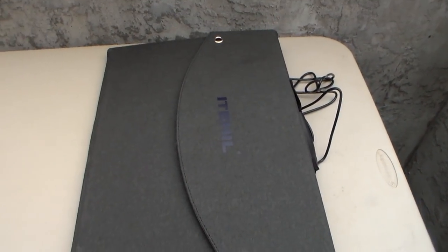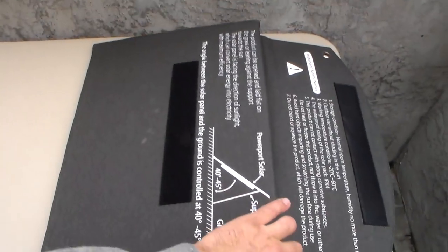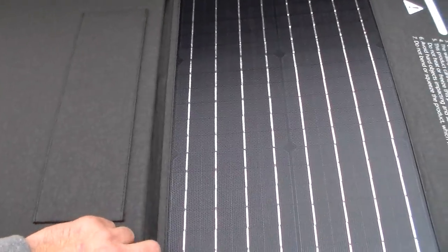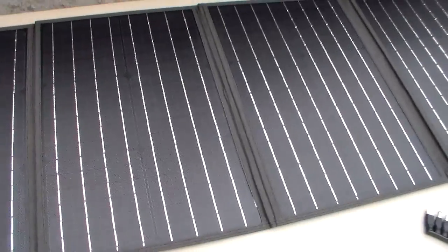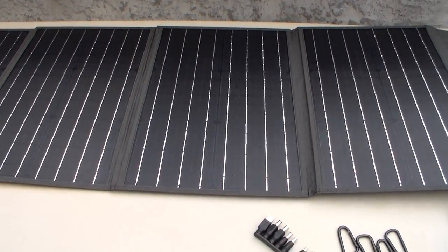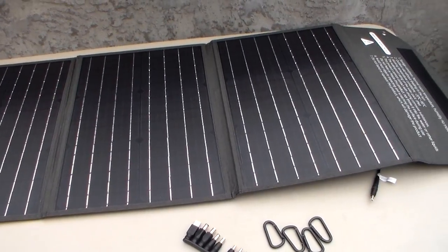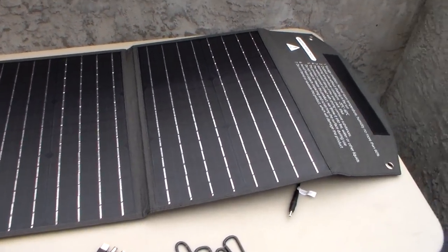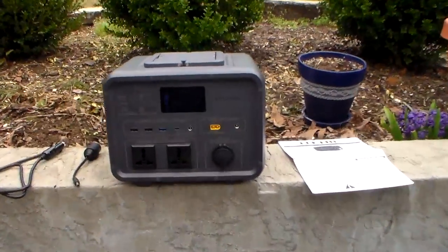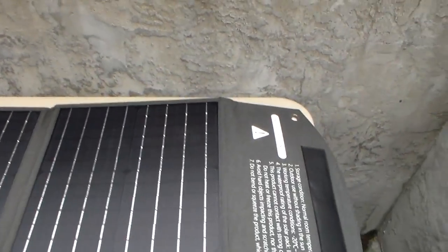This panel came to me with this unit, absolutely free. I like the size — most panels other companies make fold in half, but this one folds in four pieces. This panel is not as efficient as a glass-fronted panel, but it's actually quite good for the efficiency of this type of folding panel. This unit can take four of these panels — you can buy an adapter, and with four panels you could charge this unit very quickly, probably in under an hour and a half to two hours, depending on the sun.